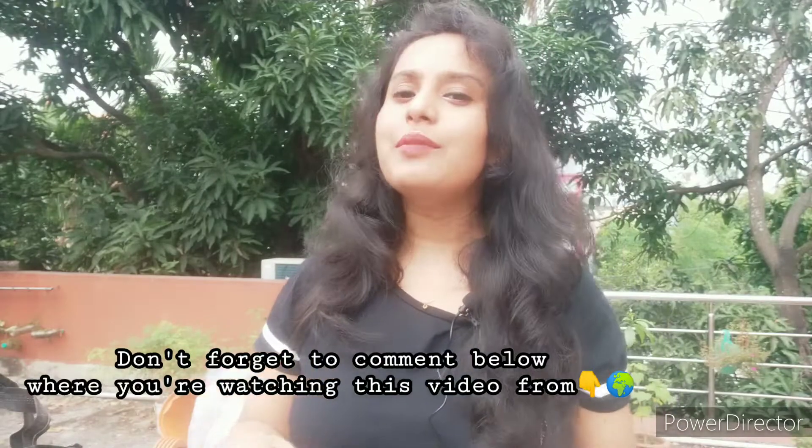I have categorically mentioned in my previous video that all my videos now will be bilingual. So I really need your support.